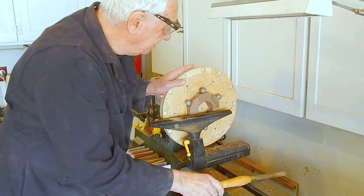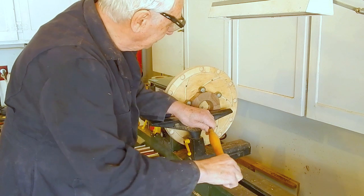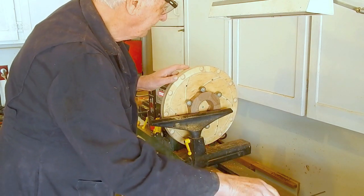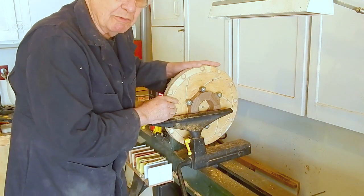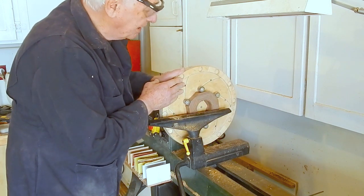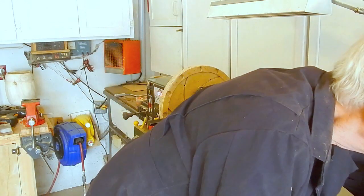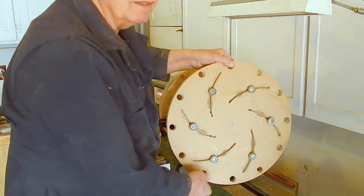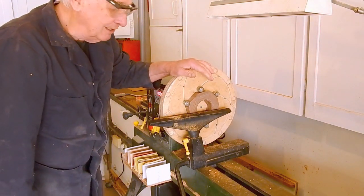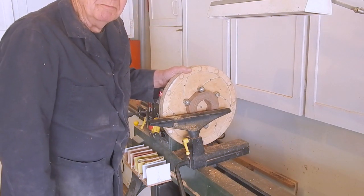I've mounted the walnut grip ring in my Longworth chuck and I'm turning a seventy-five millimeter bore on the inside diameter. I'm not going to explain how to make a Longworth chuck — there are lots of good YouTube videos on making it. I have this smaller one and a larger one, especially for finishing off the underside of bowls. This chuck was made for me by my good friend in Arkansas, Benny Floyd.